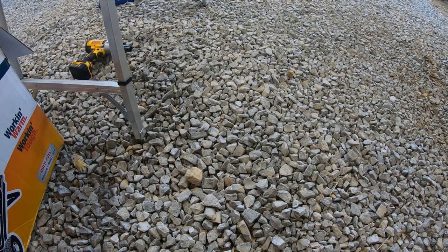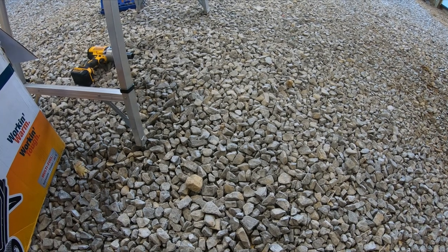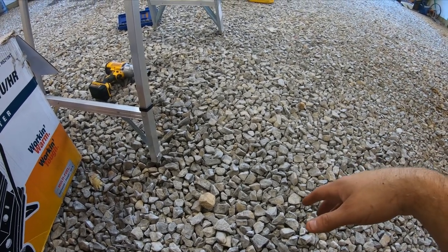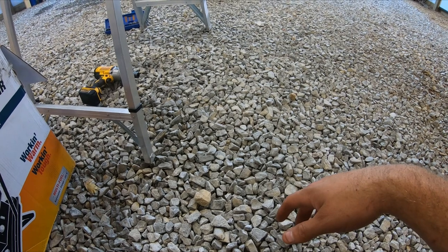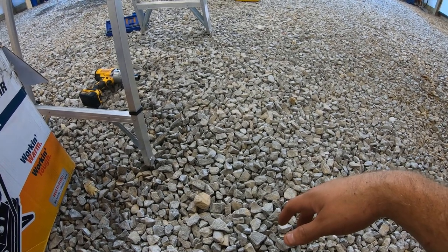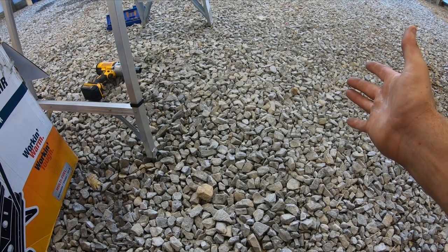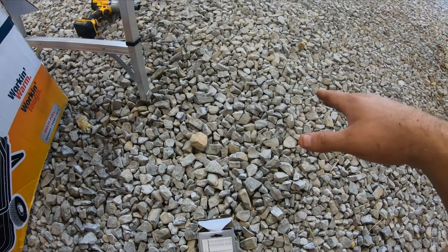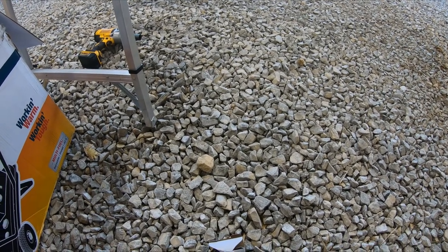I did actually buy one more thing — a sharpener — and a video will be coming out on it soon. I've always had access to the neighbor's electric sharpener where you just set your angle, go right through, and in about two minutes you're done. But I wanted to give a steel file sharpener a shot. I've never really used a file much — it takes some years to get the angles, pressure, pitch, and all that right.